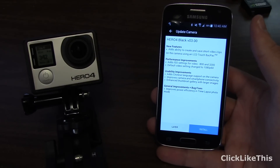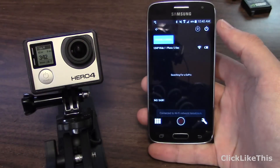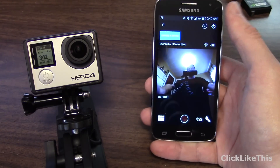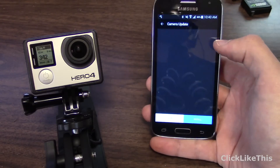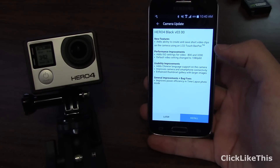It's showing right away 'Update camera.' If you just go back here, you'll see the download button right above my thumb there. If you click that, it does go to the update. Mine has version 2.0 firmware for the Hero 4 Black.